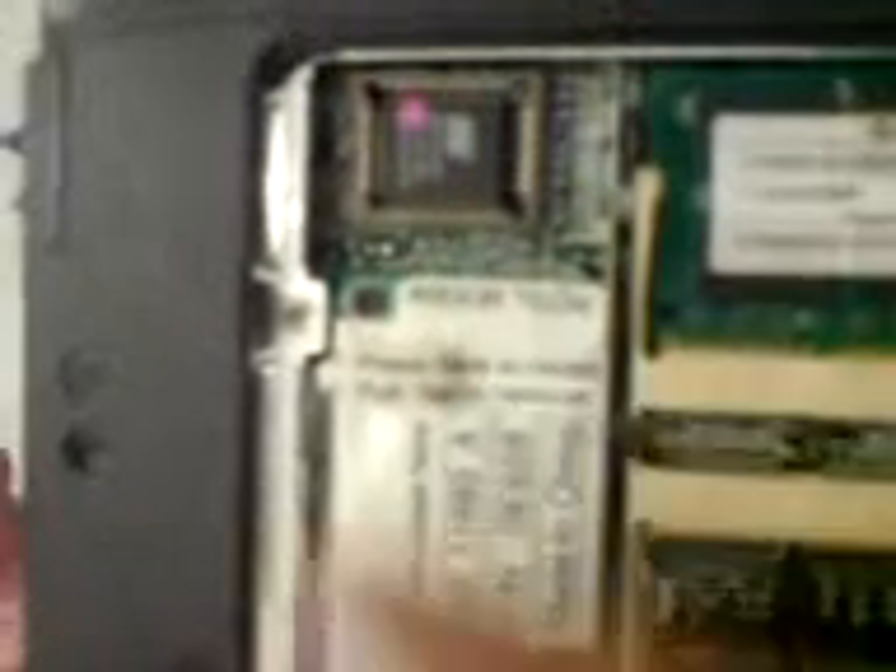It goes in this way and then it is fixed. If it's not a clean fix, there are screws here — fix it up and everything will be fine. There is also an inbuilt modem. If this modem is not working properly, you can replace it by unscrewing it.